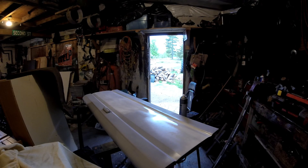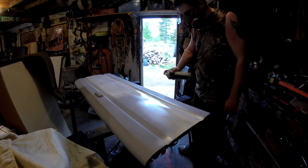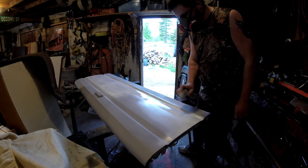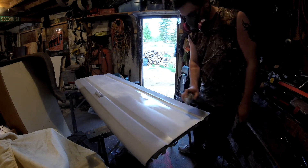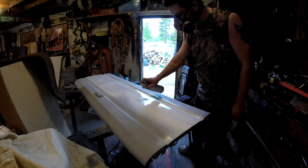Okay guys, going to start painting. First I'm going to do it all white and then switch over. You want to go in a sweeping pattern - do about four passes.